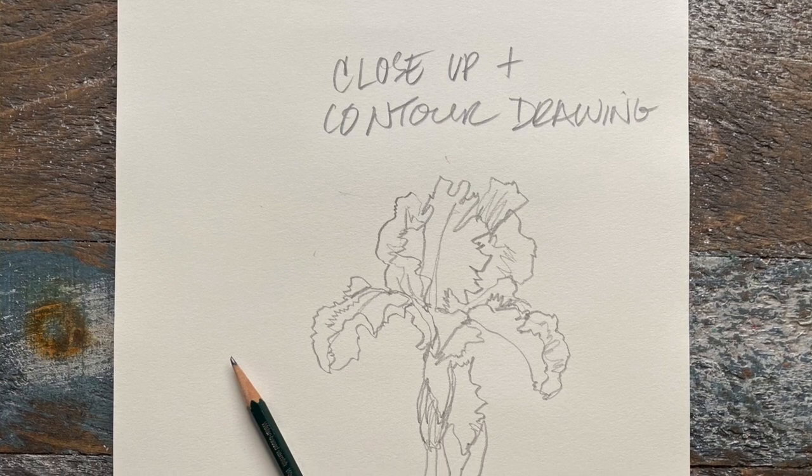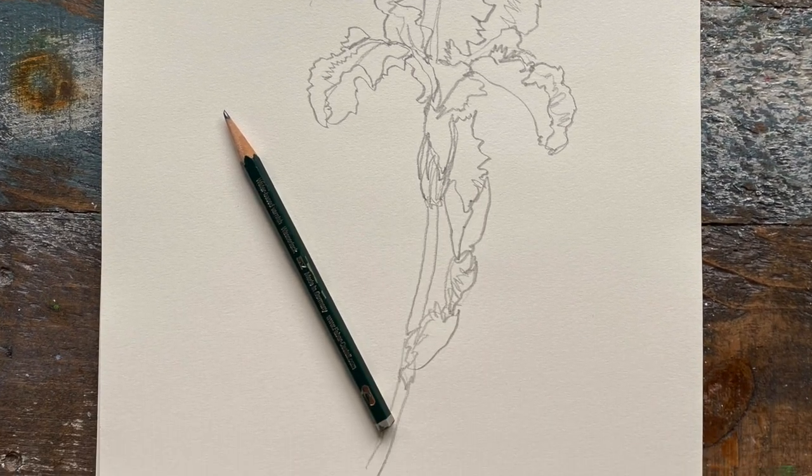I'm also going to be taking you through steps for how to sketch out your iris — what shapes to look for, and what essential geometric simple forms there are within that complex flower shape that we know and love as the iris.